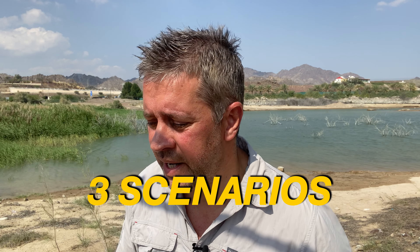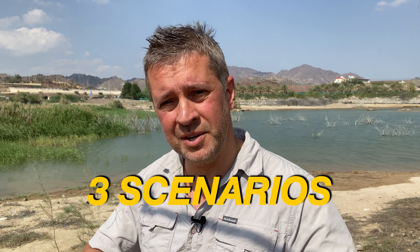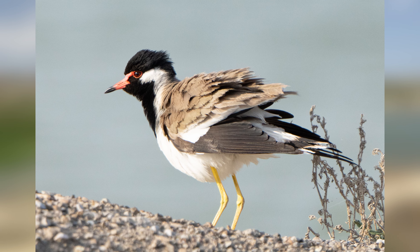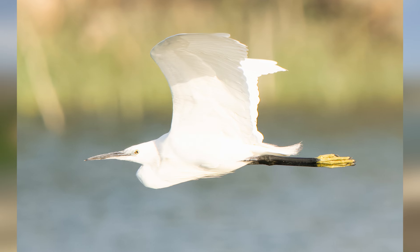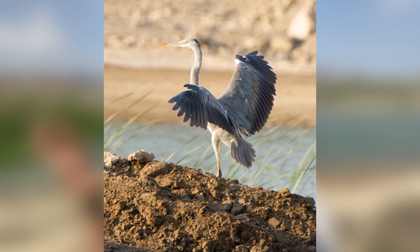When shooting birds in flight there are generally three scenarios. First, a bird about to take off — you get creative shots as it ruffles and opens its feathers. Second, a bird traveling left to right or right to left across the frame at low level over the water or higher in the sky. Third, birds coming in to land — they open and close their wings and put on the brakes to slow down before landing.